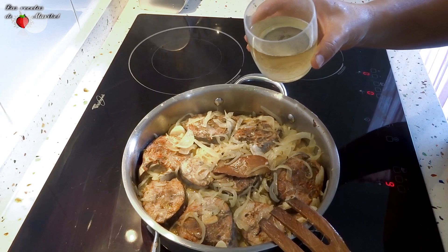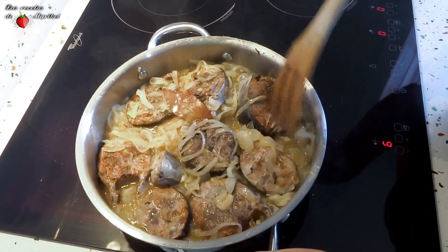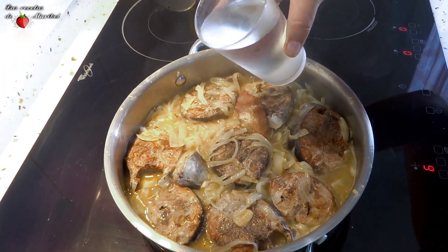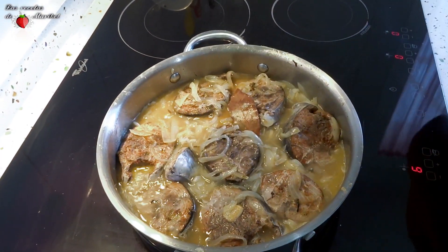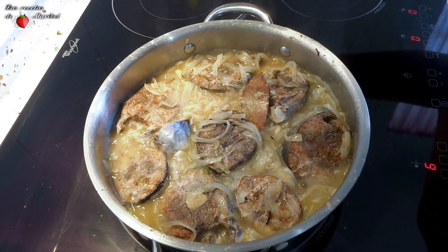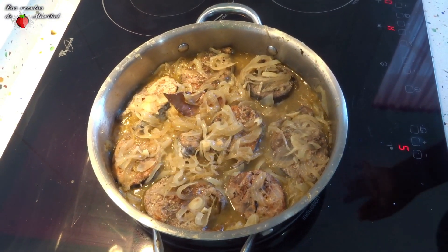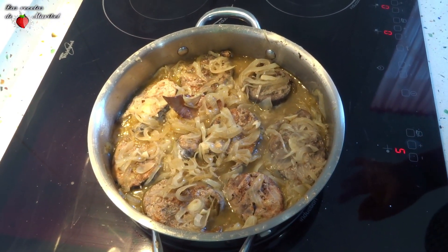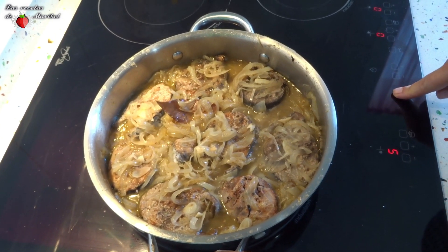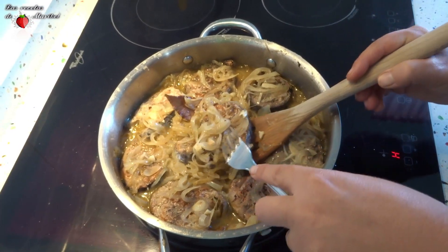Vamos a añadir a continuación medio vasito de vino blanco y un poquito de agua. Cuando reduzca un poco, apagaremos el fuego y tendríamos listo este delicioso plato. He tenido cocinando el conjunto unos 5 minutos — no más tiempo para evitar que el pescado se reseque demasiado. Apagamos el fuego y voy a reservar en un plato unos cuantos trozos.